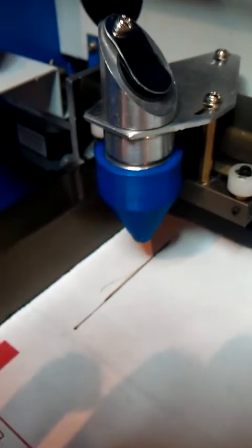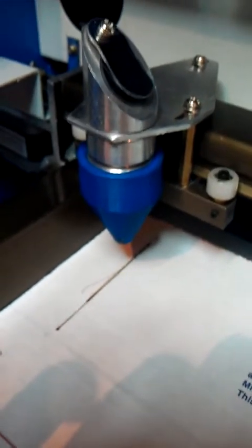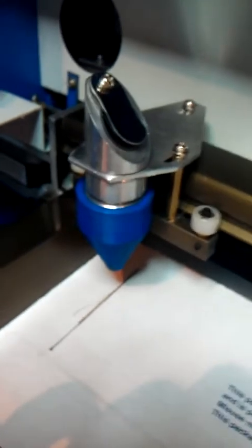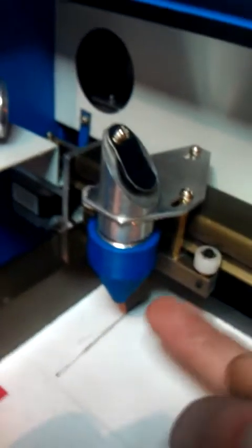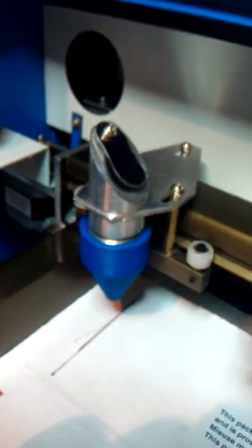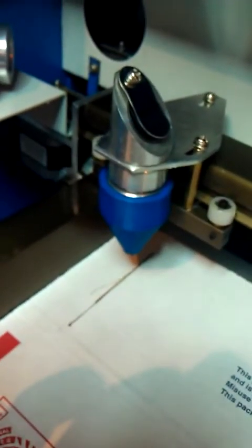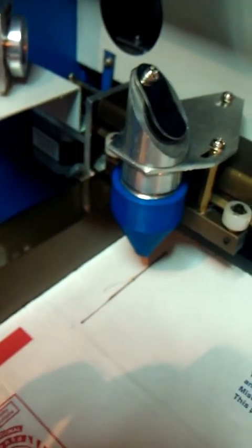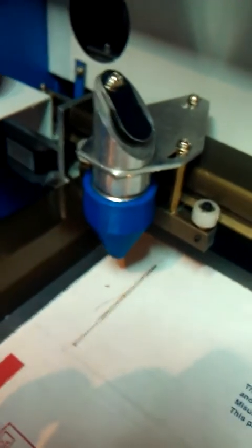Let me show you the laser. That little blue thing is going to be my air assist. I'm still working on that — it's just a plastic piece I printed off on the printer. I'm going to drill a hole in the side and add an air tube. I think it'll work good — it's going to have to just burn through wherever it ends up. Pretty cool.